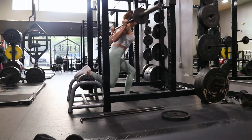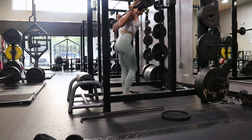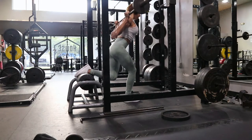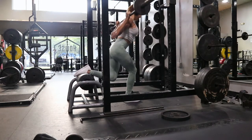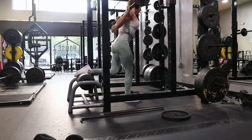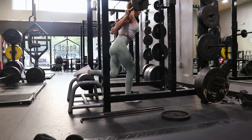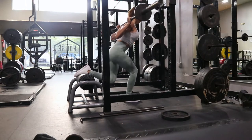I did 10 reps each leg for four rounds of this superset. I went lighter on the Bulgarians since this was my secondary glute movement — I really wanted to prioritize shoulders in this set. Bulgarian split squats with a barbell is not easy even with light weight; you have to balance, engage your core. It's such a good full-body exercise — the shoulder press and Bulgarians together are killer for total body and core.